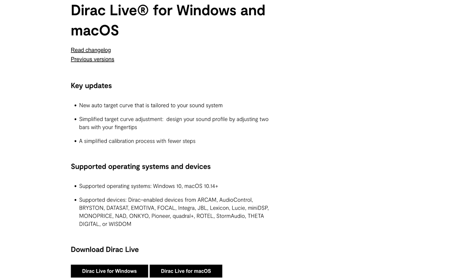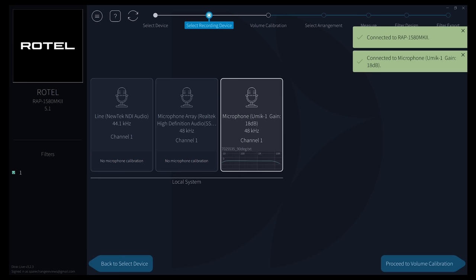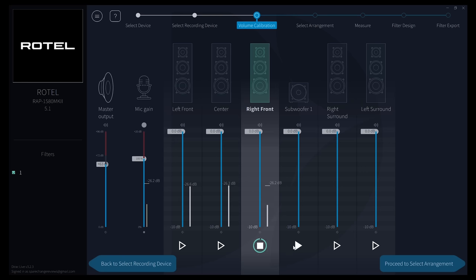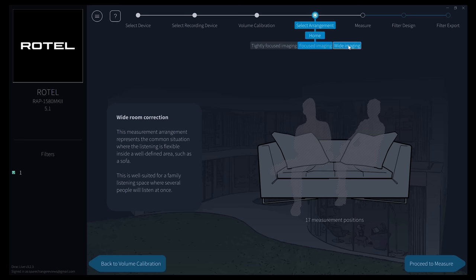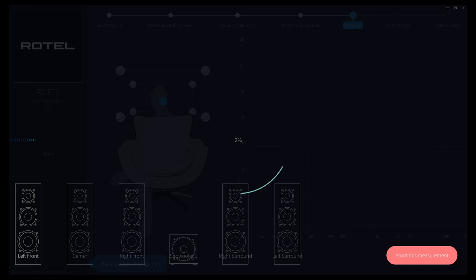Once you download the Dirac software, the 1580 pops up on-screen. Even though the Rotel comes with its own calibration mic, I'm going to use my own U-Mic 1 microphone for the calibration. On the next screen, you'll need to raise the volume until all speakers are at about the same volume. Then you'll choose your listening position: focused imaging with 13 measurement points, wide with 17 points, or tightly focused with 9 points — which is the one I'm going to use. Place the mic at the positions shown on-screen until all spots are measured.